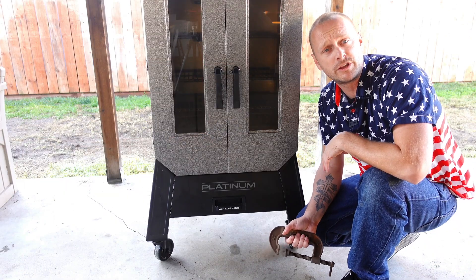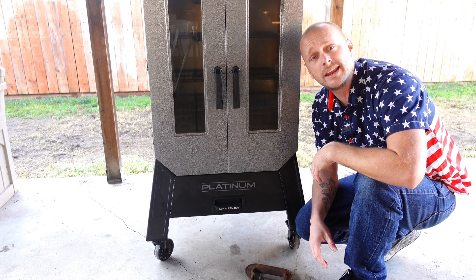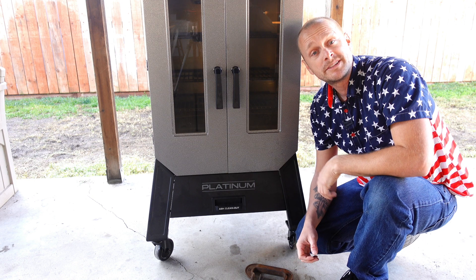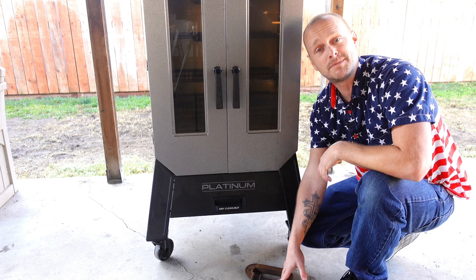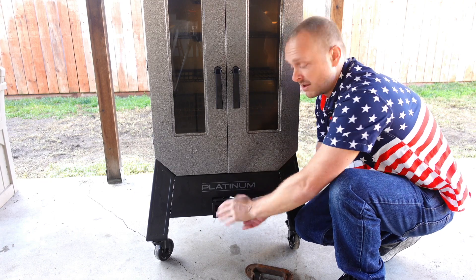So after you do your burn-off and you get a few cooks in, you'll notice when you try to pull out this ash clean-out tray, it's kind of hard to pull out. So I'm going to tell you why I keep the C-clamp in there — it's basically to help fix this issue. Let me pull this out and I'll explain why.